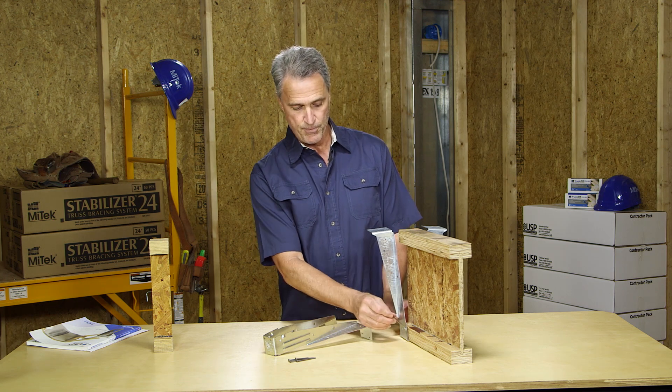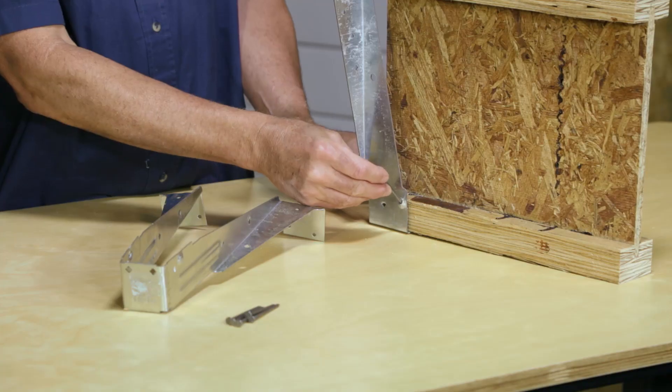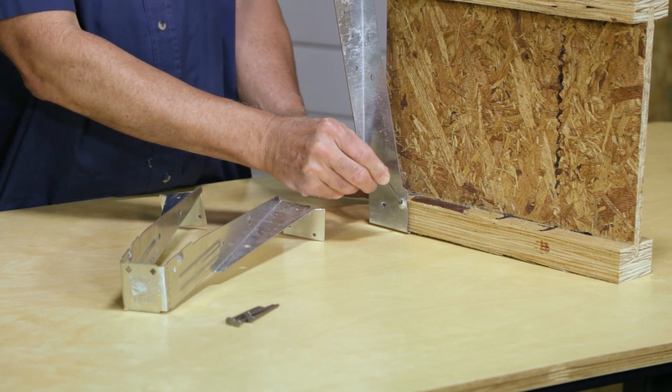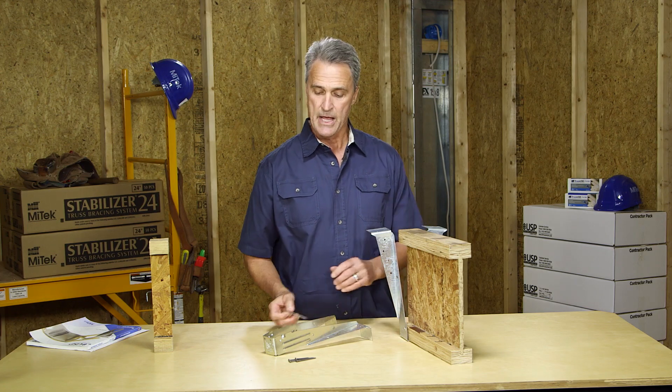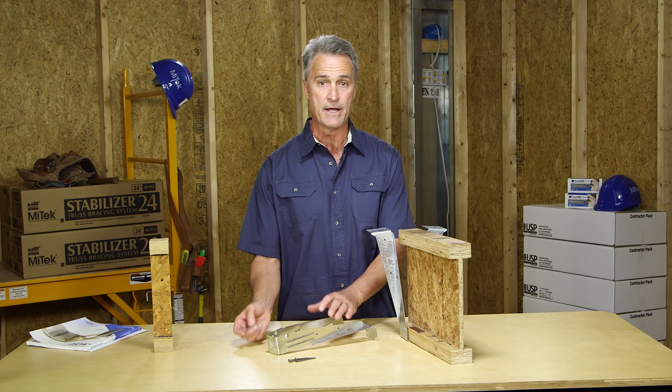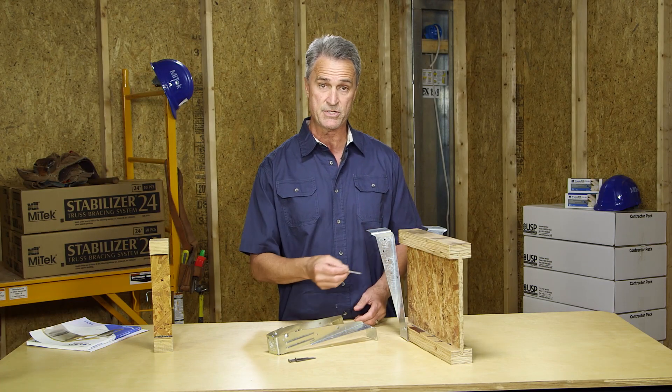The fix for this problem is easy. The nail should have been driven at a 30 to 45 degree downward angle. You'll also note that there are two nails installed in the underside of the bottom cord — those nails aren't required to achieve the design strength of the hanger and the i-joist in this situation.